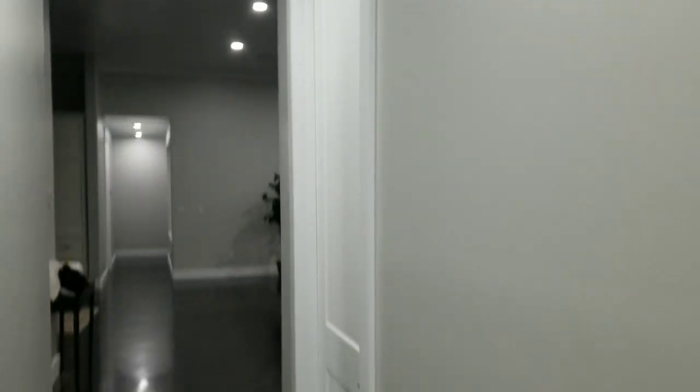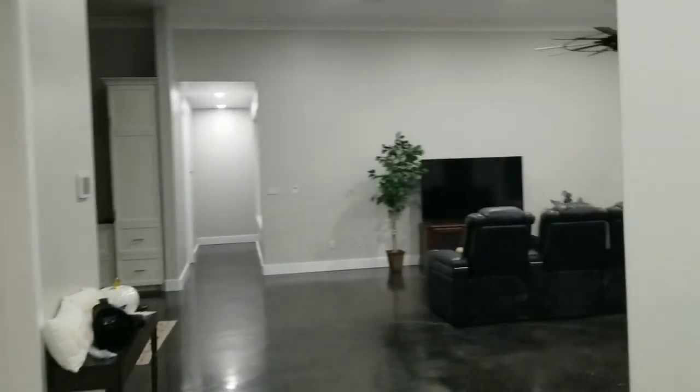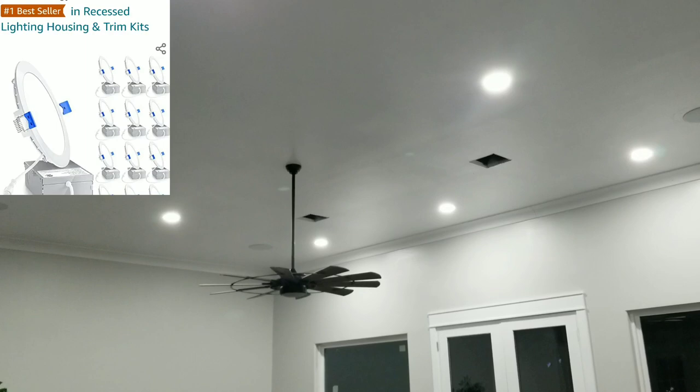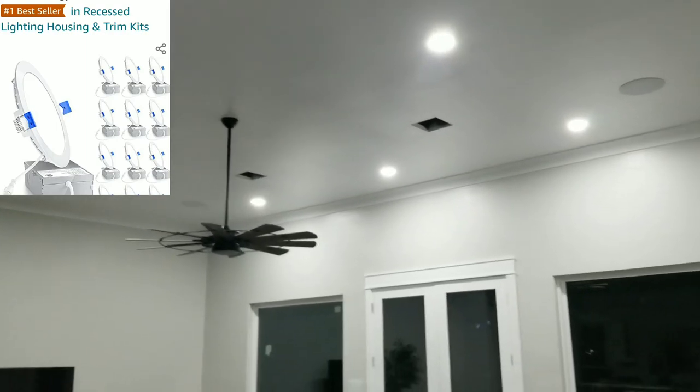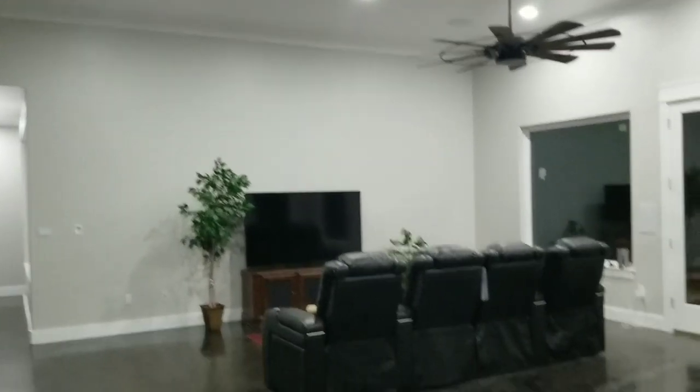I hung all the doors and trimmed everything out, then we started painting. I put all the lights in — these are really thin, half-inch LED lights. You can put them in even if there's a joist up there, just pop them right in. I already had everything pre-wired so they were pretty quick and easy to lay out.